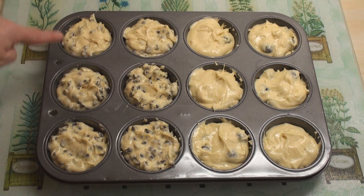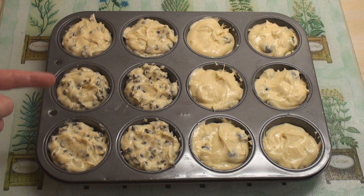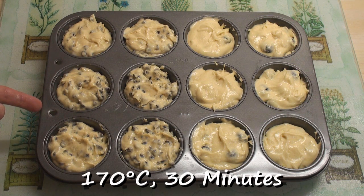Now I'm ready to bake. In this side I've got my chocolate chip muffins and in this side I've got my blueberry muffins. These will go into the oven at 170 degrees for 30 minutes.